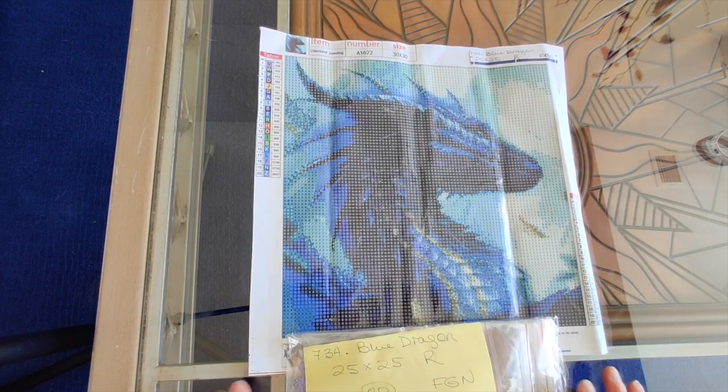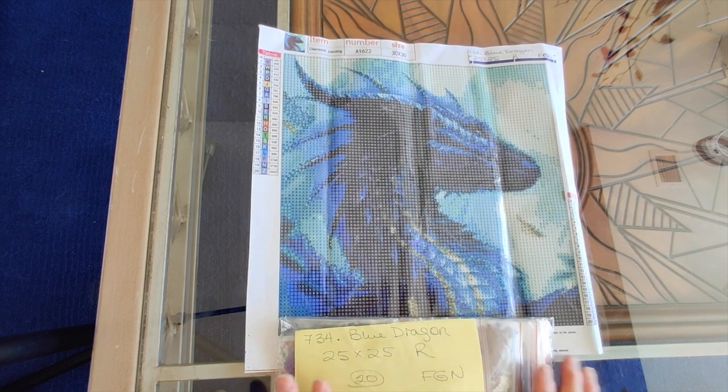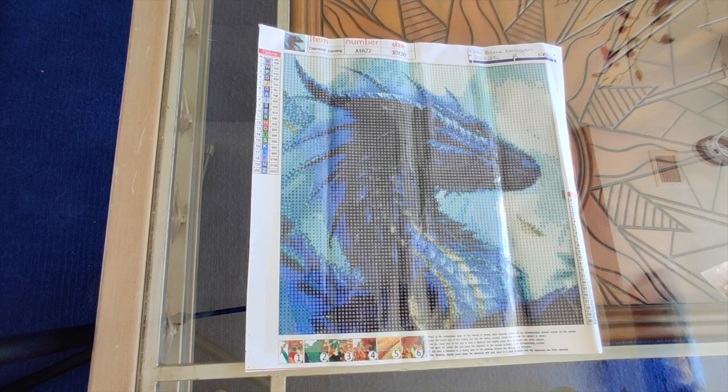So that is number 734, Blue Dragon — 25 by 25, round drills, 20 colors. I like it and I think it's going to look really good.